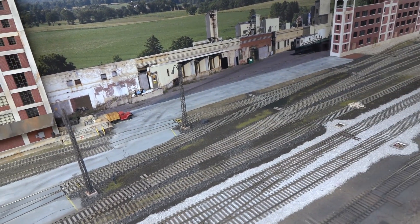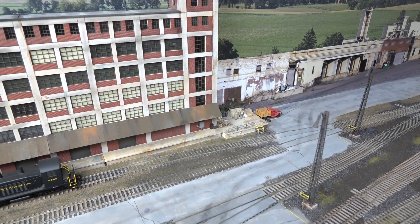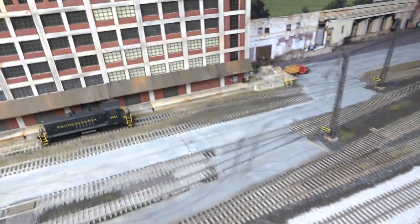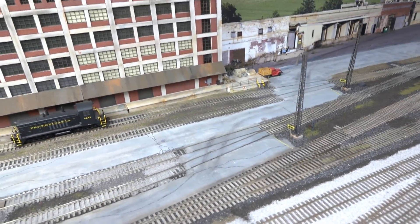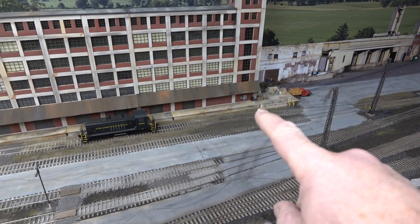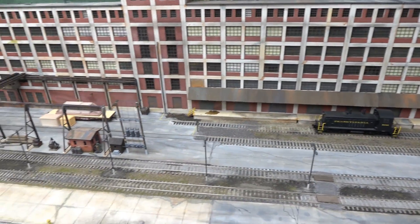I got some Kadee uncouplers. I'm thinking of putting them back in here. I tried them — they seem to be okay, but it's going to be hard to reach back there. I never have much luck using the old standby skewer with a wire nut — I never seem to manage to uncouple them even by hand. When I brought this car in, I had to actually uncouple it by reaching in. If they're there, you do a little magnetic deal, then just push it up, and it works, so we'll see.